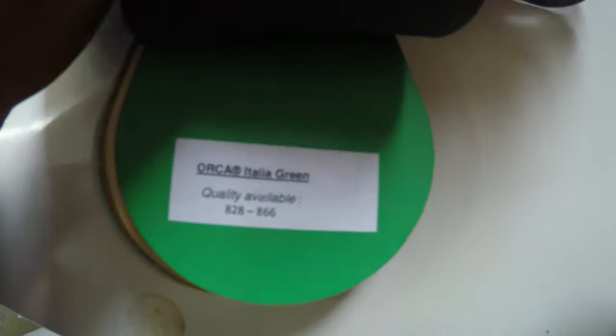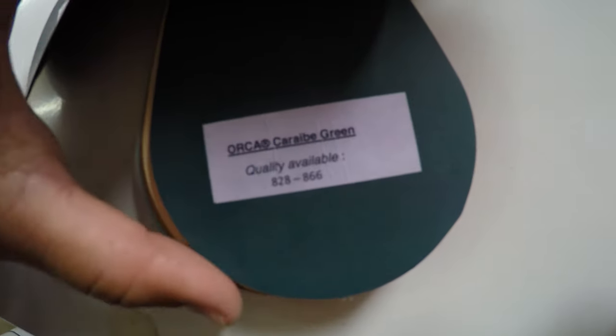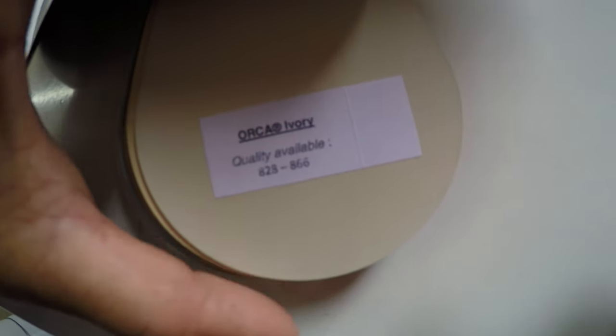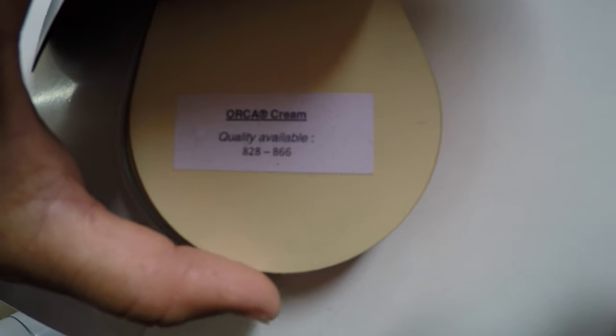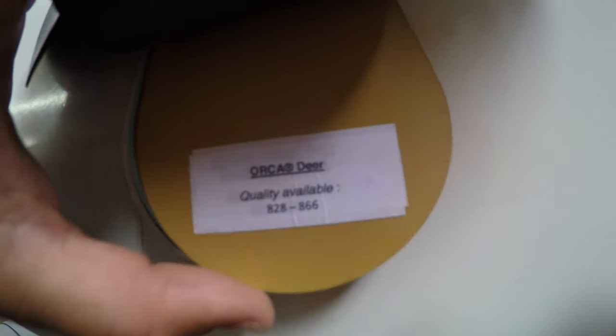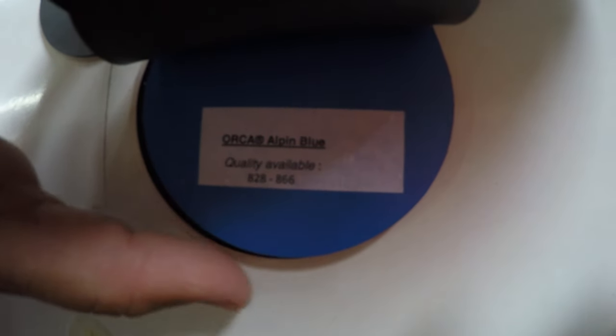Orca Italian green in 828 and 866. Orca army green in 828 and 866. Ivory in 828 and 866. Orca cream in 828 and 866. Colonial in 828 and 866. Orca deer in 828 and 866. Caramel in 828 and 866. Sandy brown in 828 and 866. Sea foam in 828 and 866. Ibiza blue in 828 and 866. Alpine blue in 828 and 866. Orca dark blue in 828 and 866.